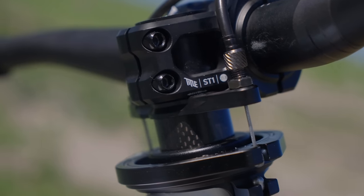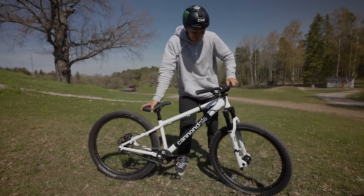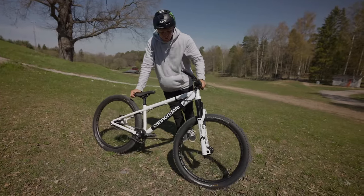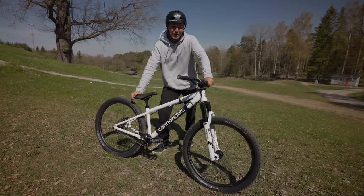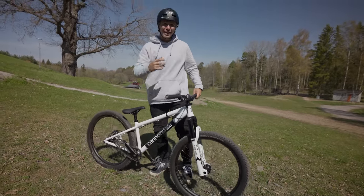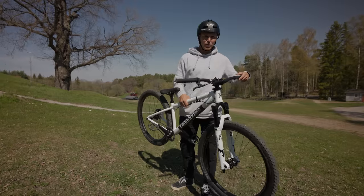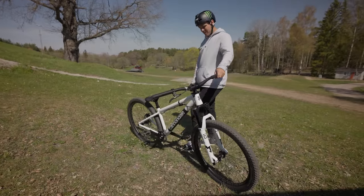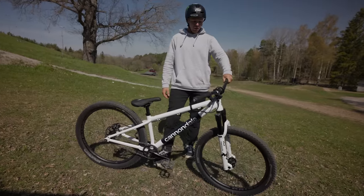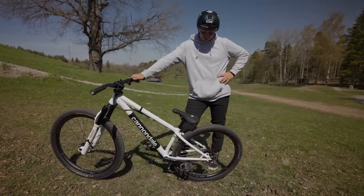Huge shout out to Bikester for building this setup, and huge shout out to Marzocchi and all my other sponsors for setting this up. Massive shout out to Cannondale for being such a cool brand and making my dreams a reality. Hopefully we can do some more cool paint jobs in the future — and hopefully some trail bikes as well, that was just a hint. It's insanely windy here at the compound but we're going to try to ride a little bit. 11.3 kilos — that's what I weighed it at. Leave a comment down below what you think about the bike. I think it's personally my favorite one I've ever built up, and it's going to match really well with my signature jersey.